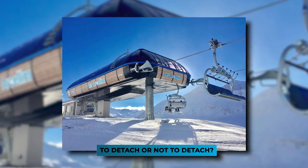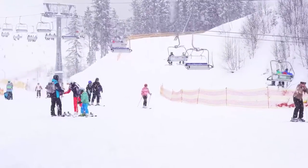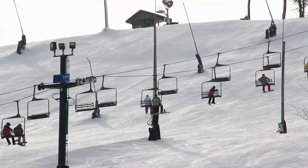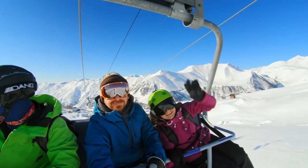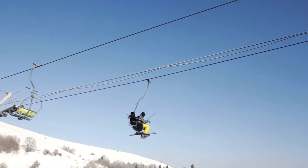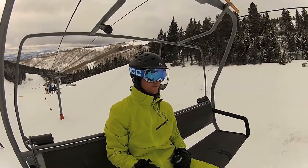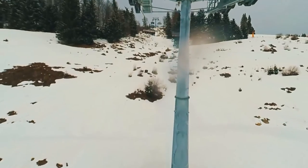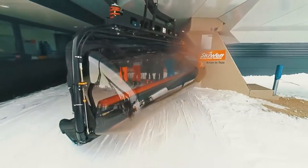So, to detach or not to detach? There's a whole debate among skiers right now. Traditionalists, also known as the old skiers, prefer the fixed grip because they're used to it. Fixed-grip lifts are well-suited for tougher terrain, give you more time to recover, chat with your neighbors, enjoy a beer, or take in the scenery. There's just something about a peaceful ride up a slow lift — you can make friends and have amazing conversations with total strangers. But detachables are more popular in the West, since there's more land to ski. They're quick, super efficient, and the loading and unloading process is much smoother at slower speeds.